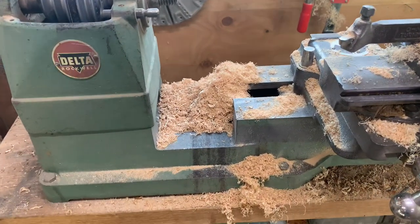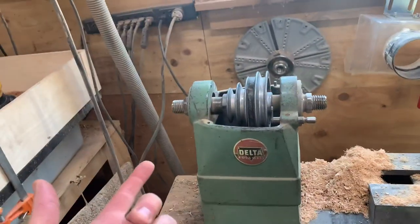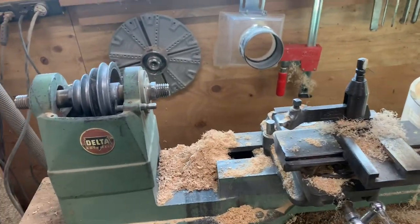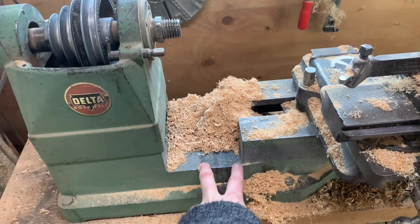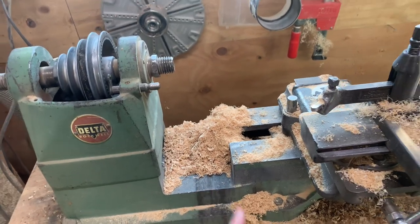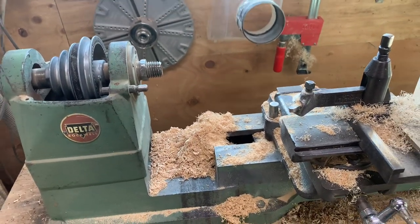I have options — I could cut this out, get a bigger lathe, or try to turn them outboard, but then I wouldn't be able to use this cross slide. What I've generally been doing is making two segments of the 12-inch rim right here in the lathe, then adding one more segment on top and trimming that off with a router. That's worked okay, and I don't do that many 12-inch rims.